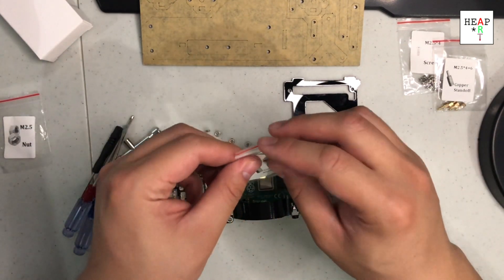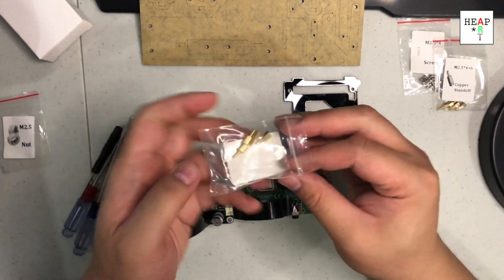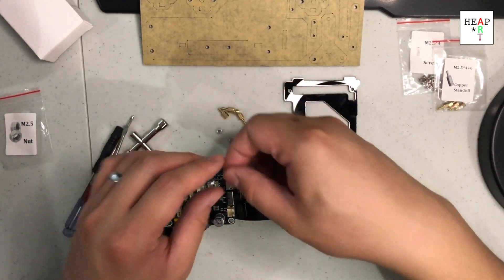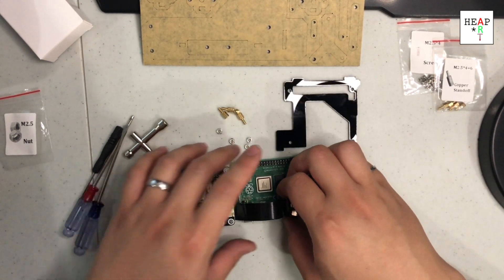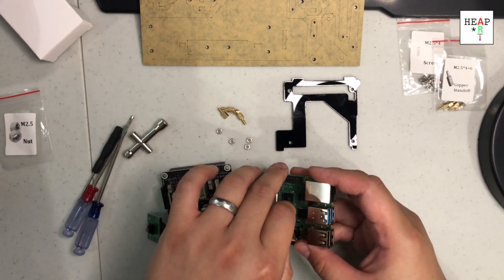Put it aside. I believe I already have four of this one, and we're going to install them on this one by one. At this point, as I'm not using the camera yet, I'll probably just remove the camera for now.